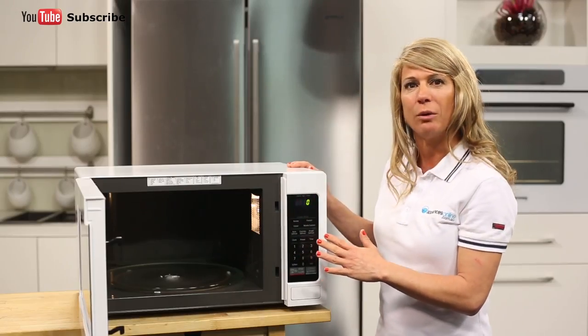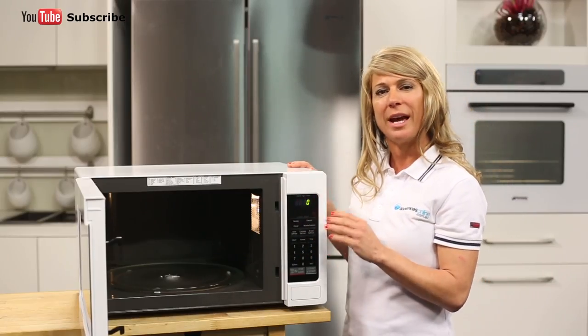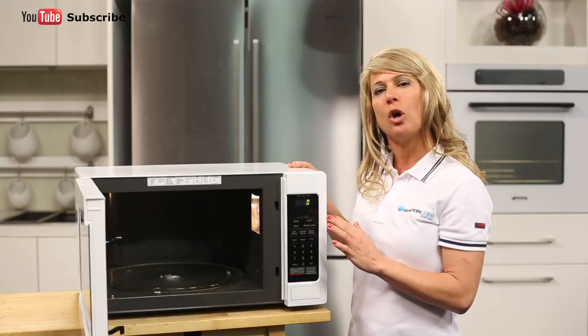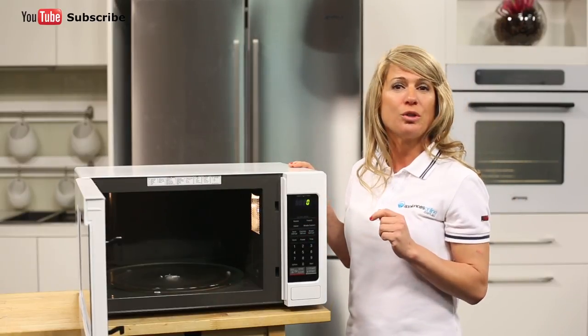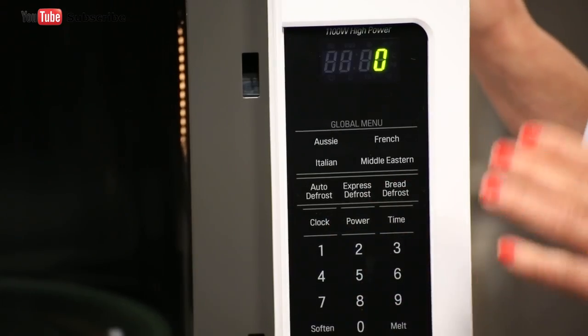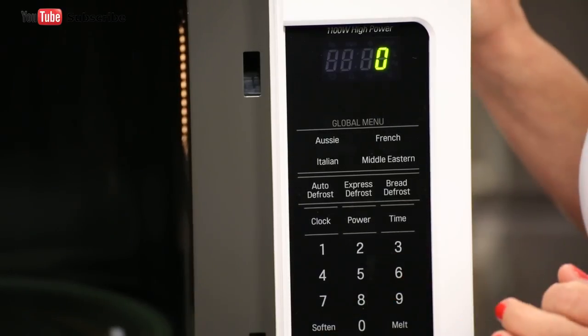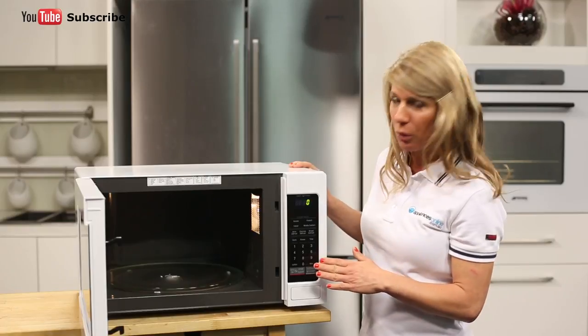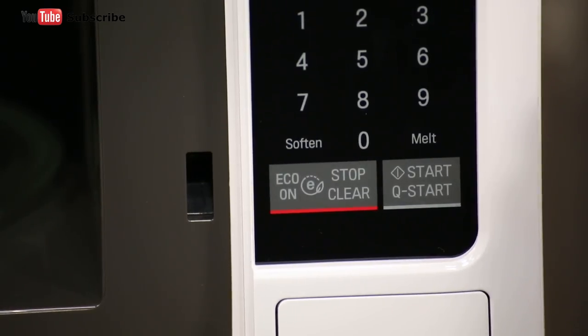As we take a look at the control panel, we have various cooking and heating functions. Just below the display you'll find the global menu buttons, which hold a total of 23 cooking menus. We then have the defrost buttons, the clock, power and time buttons, as well as the number pad. At the top of the panel is the display clock and timer, and right at the bottom you have the pause, cancel and start buttons.